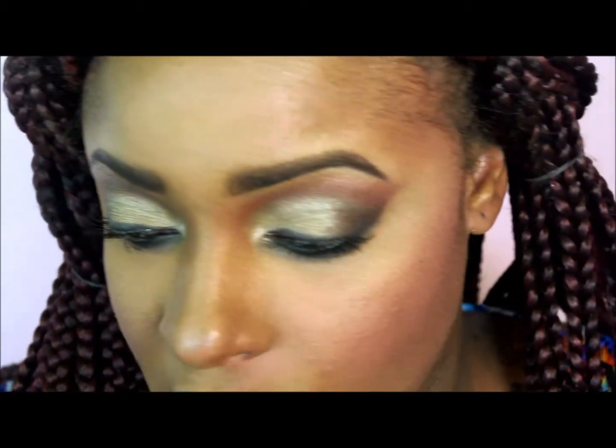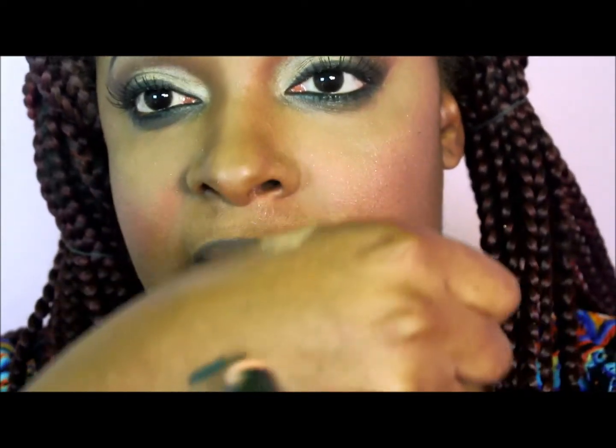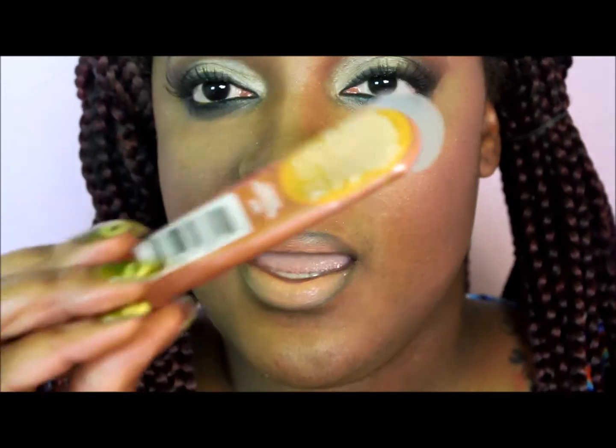I fill in the corners of my lips with the sable pencil as well, because this is going to be a nude ombre lip. The color I'm using is 900B from Wet and Wild, and I apply that to my lips. Then I'm going over with a little bit of gloss — this is Caramel Cappuccino from the Ruby Kisses lip gloss line — and I'm just taking a little bit of that.